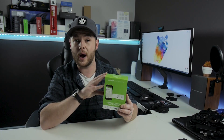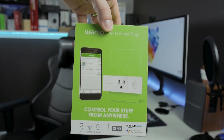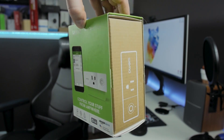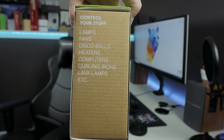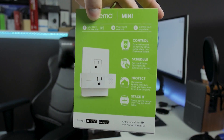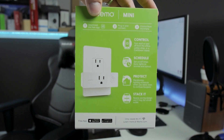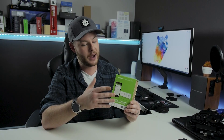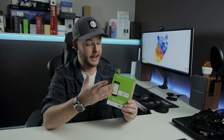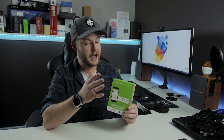Product number one is probably the most cost-effective of the bunch. This is called the WeMo Mini — simply put, it's a 110-volt pass-through smart adapter. There are tons of these on the market, but I really like this one compared to off-brands or other branded ones I've used. Installation is exceptionally easy: simply plug it into an existing 110 outlet, utilize the pass-through, plug in whatever device you want smart-controlled, and that's pretty much it.